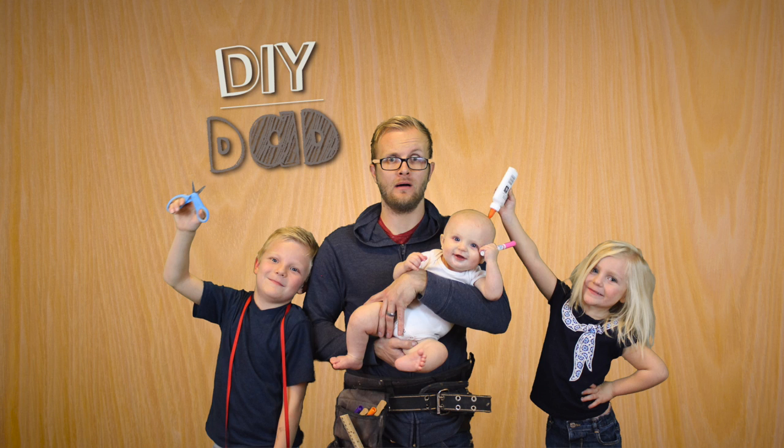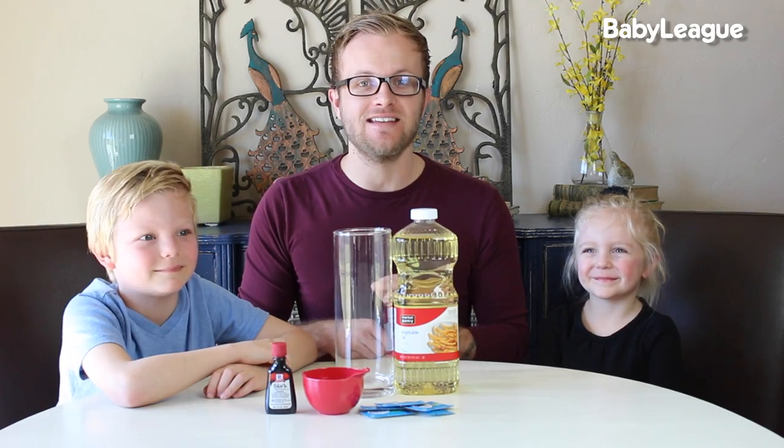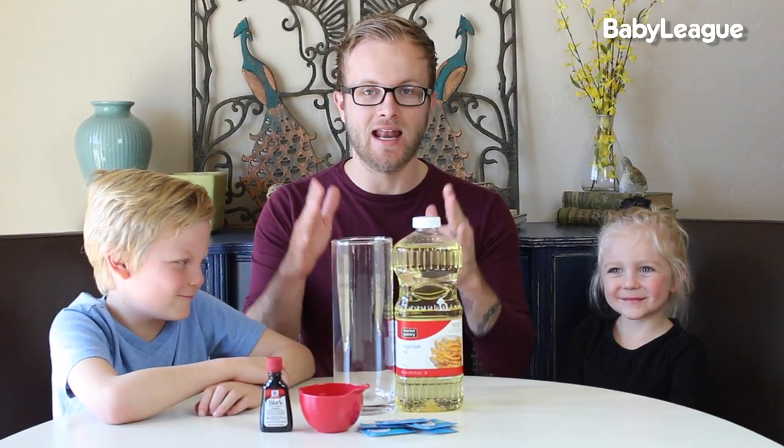Hi, my name's Eric and I'm the DIY Dad. In honor of the 60s and all things groovy, we decided that today we were going to make a lava lamp. This is an awesome science experiment and I'm so excited to do today — it is super simple. Here is what you're going to need.